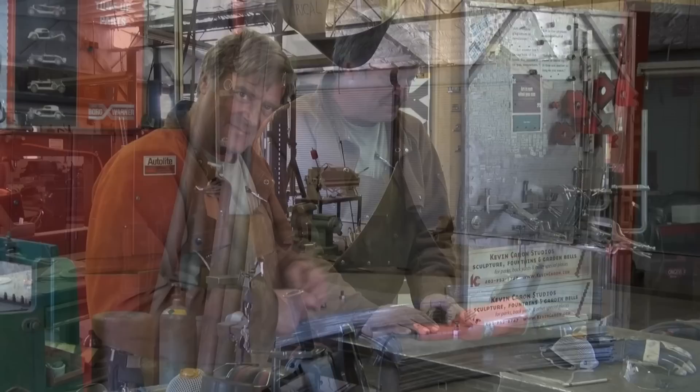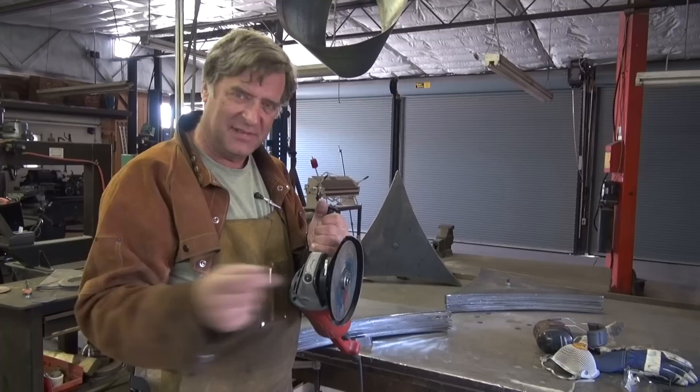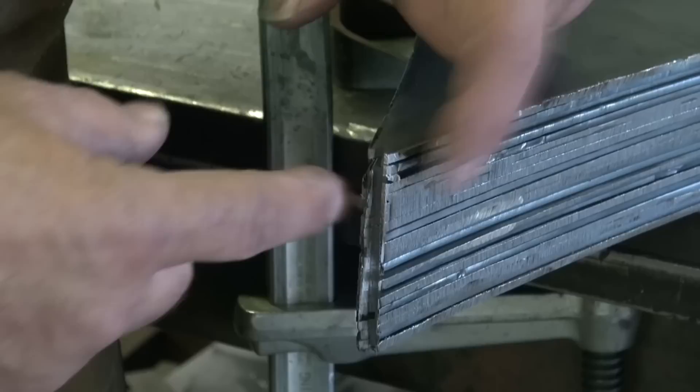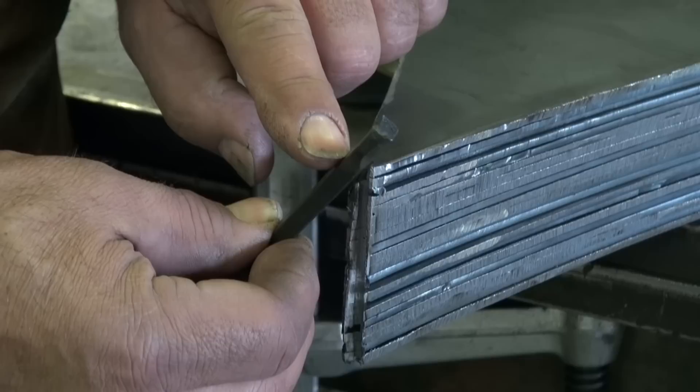Using my big Makita 7-inch grinder with a cutoff wheel instead of a grinding wheel — so it's really thin, just like they use on a chop saw, just made smaller. You can put them on grinders for stuff like this. Big, lots of power, lots of torque — you've got to hang on to it. You start making a cut and it'll want to jump on you sometimes. What I was doing was at the end of my triangle, I just want to cut that notch in there so this little quarter-by-quarter stock will fit down in there.